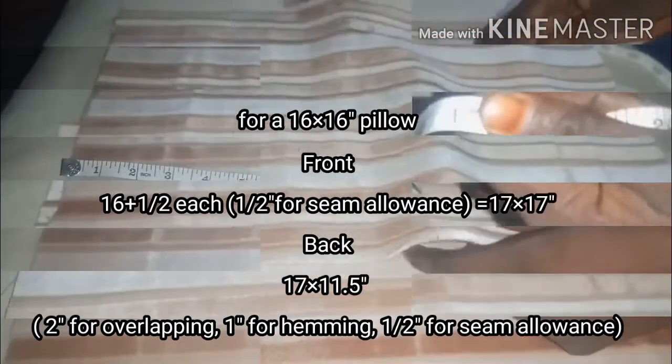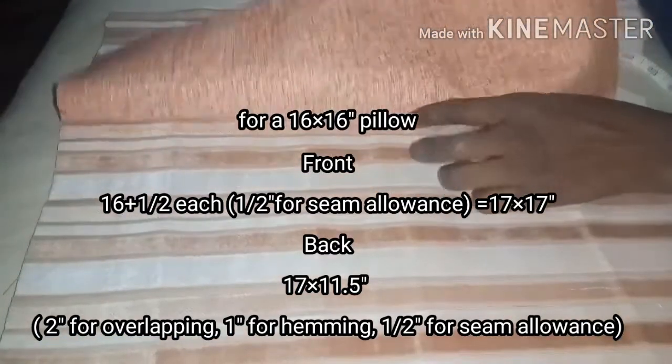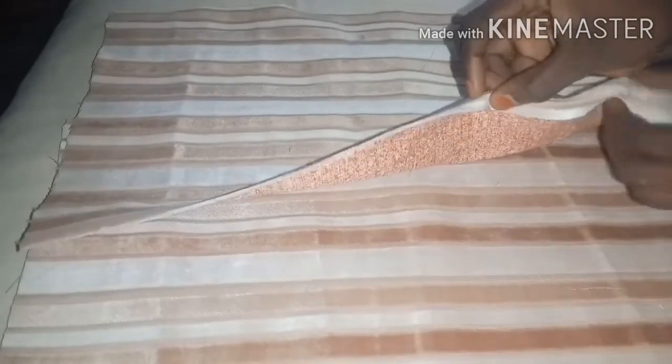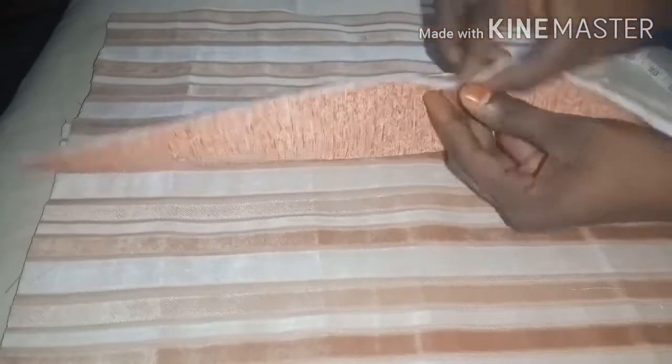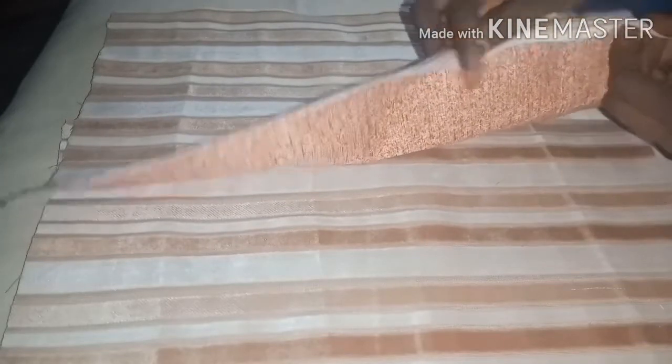For my project, I will be making a 16 by 16 inch pillow. The front piece is going to be 17 inches, making room for half inch seam allowance. For the two back pieces, since I've decided the overlapping is going to be at the middle, I divide my front piece: 16 divided by 2 is 8, plus 3.5, which is 11.5 inches. So my two back pieces are going to be 17 by 11.5 inches.